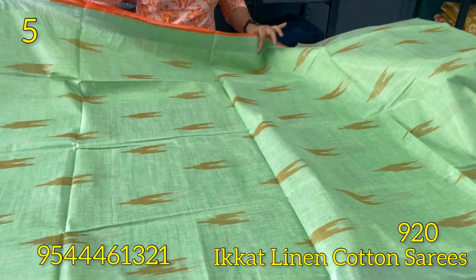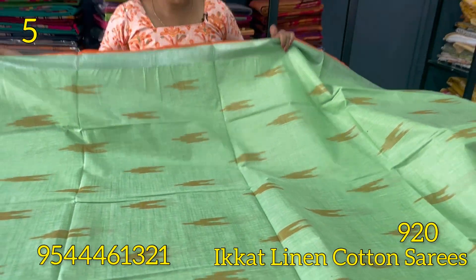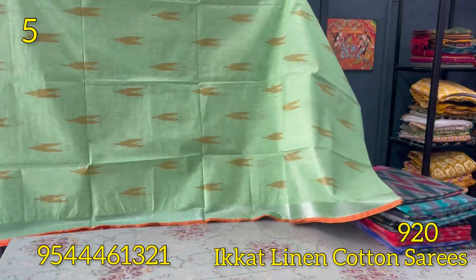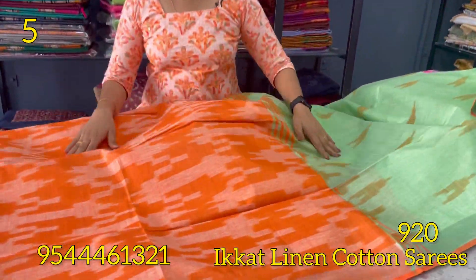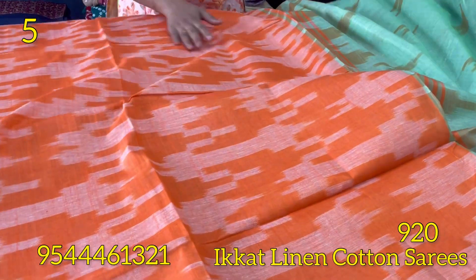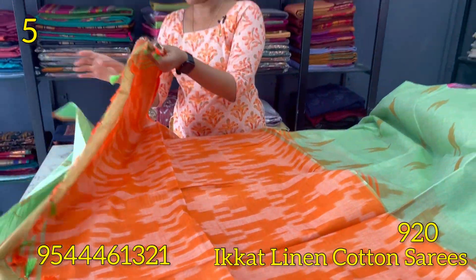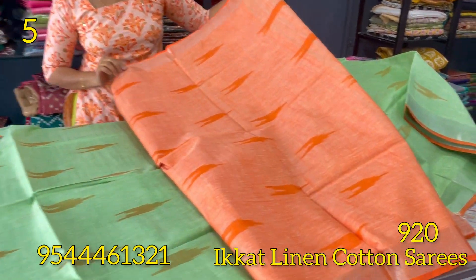The next shade is a light green and orange combination. There are different shades of black and white tint. This is a stripes pattern with a light green body in the same pattern. The blouse is self-weaving in orange.